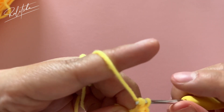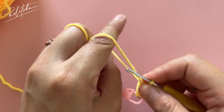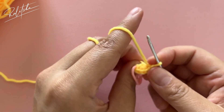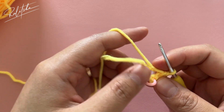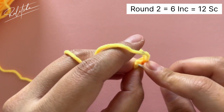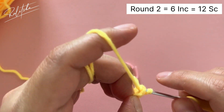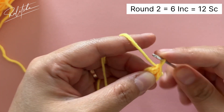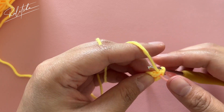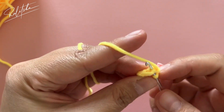Now after we're done with the six single crochet, let's pull the yarn. For the second round we're going to increase into each single crochet — that means we're going to do two single crochet in each single crochet. Don't forget to put back the stitch marker. The total for the second round is going to be 12 single crochet.